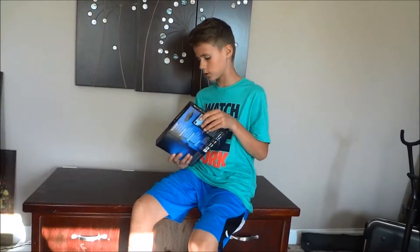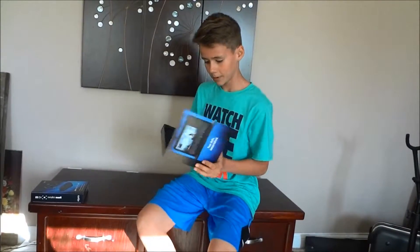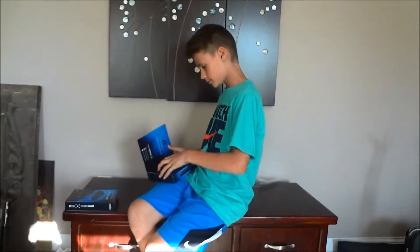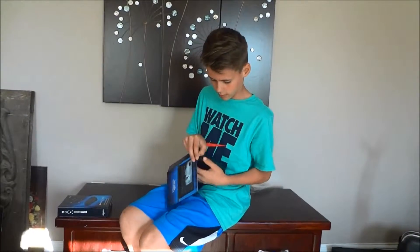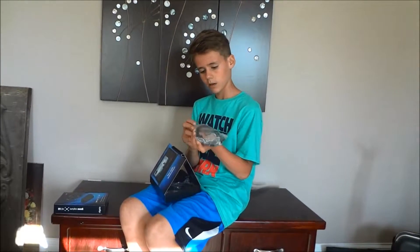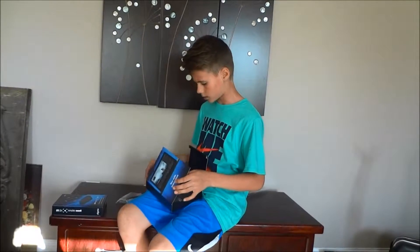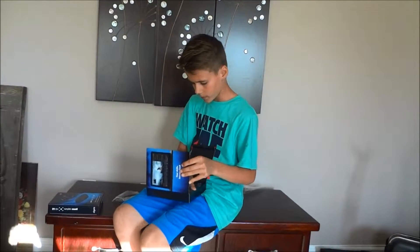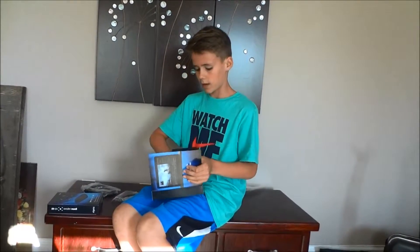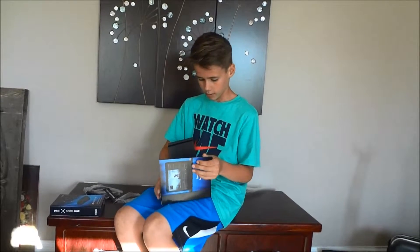Okay, here it is right here. Let's shake that out — actually might not be a good idea. So this is the USB cable that goes with it, and I think that charges it or something. And here is another HDMI cord that came with it, and of course the best part — a sticker!